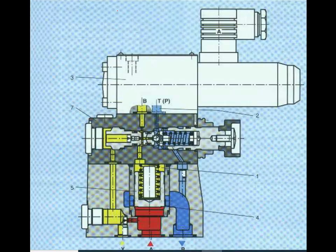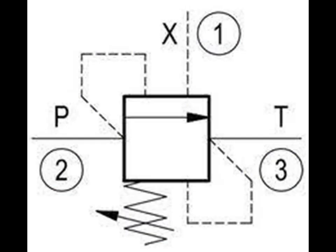An unloading valve is a remotely piloted, normally closed pressure control valve that directs flow to the tank when pressure at that location reaches a predetermined level.